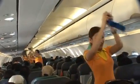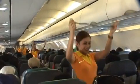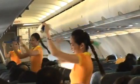Each seat is provided with a seatbelt. To fasten, push ends together. Tighten seatbelts by pulling the loose end, and to unfasten, lift off the buckle and pull the free end to release.